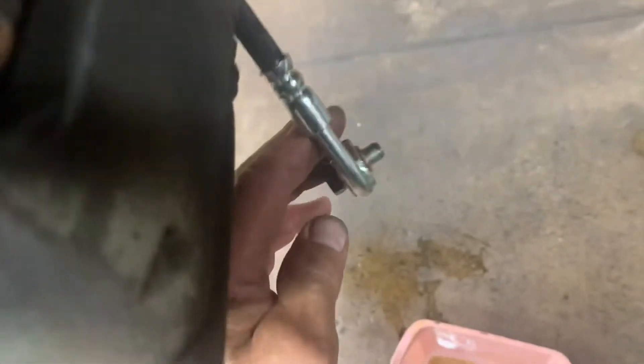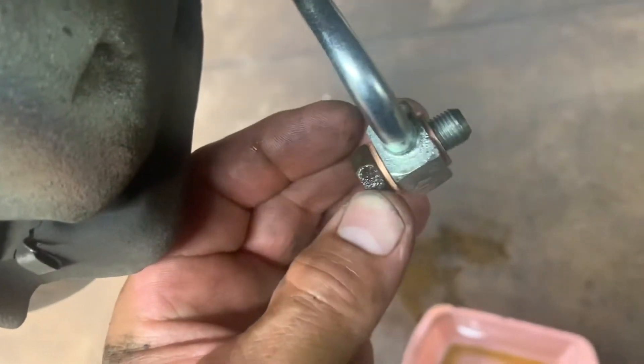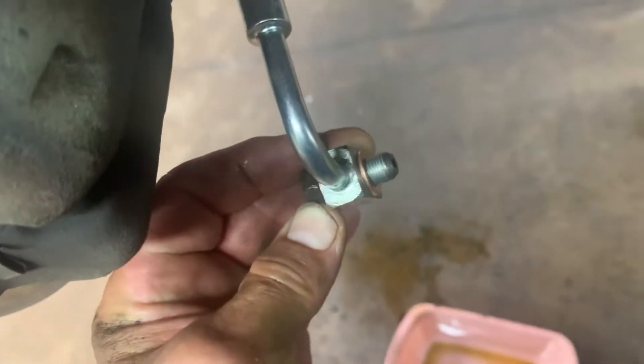Now I'm ready to do my banjo bolt on the line with the copper o-rings. Make sure there are no old o-rings left on your bolt, and no o-rings left on the back side of the caliper. Make sure it's clean.